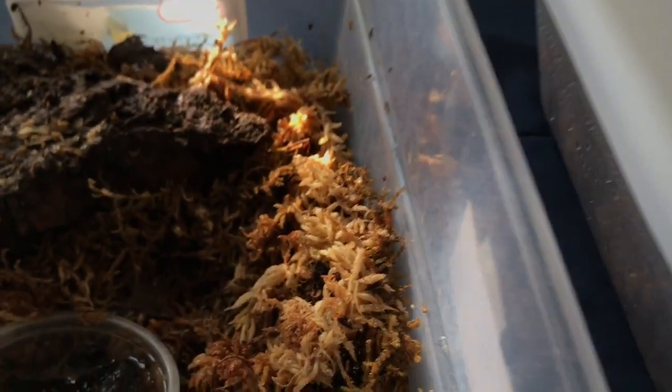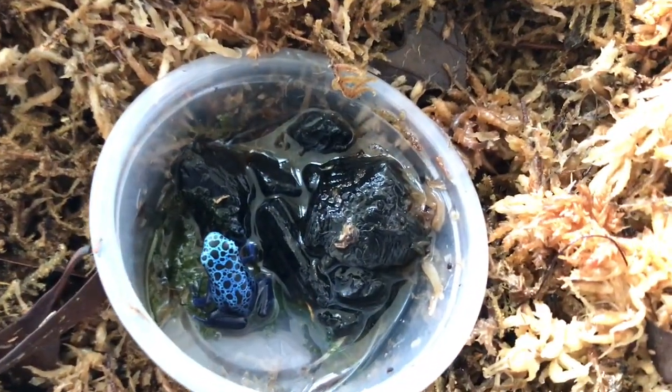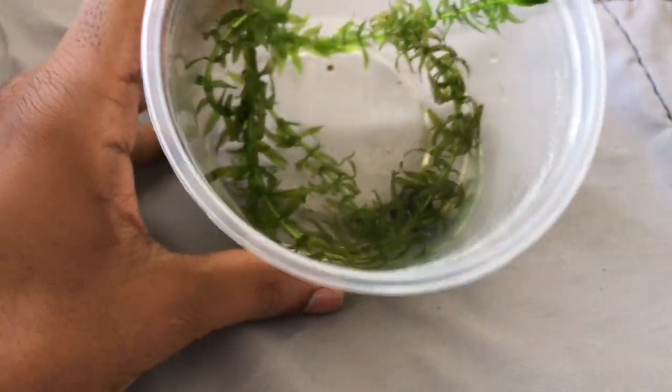Froglet number three here is very small, right here in this little cup. All those fruit flies are escaping, so I better close it. And now the fourth container is for this little guy over here, which I'm going to put in right now. He's not ready to hop out of the water quite yet.